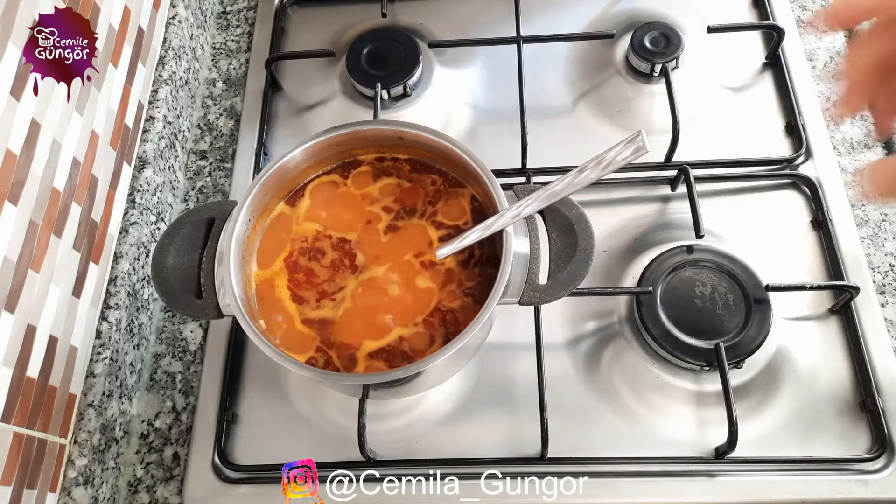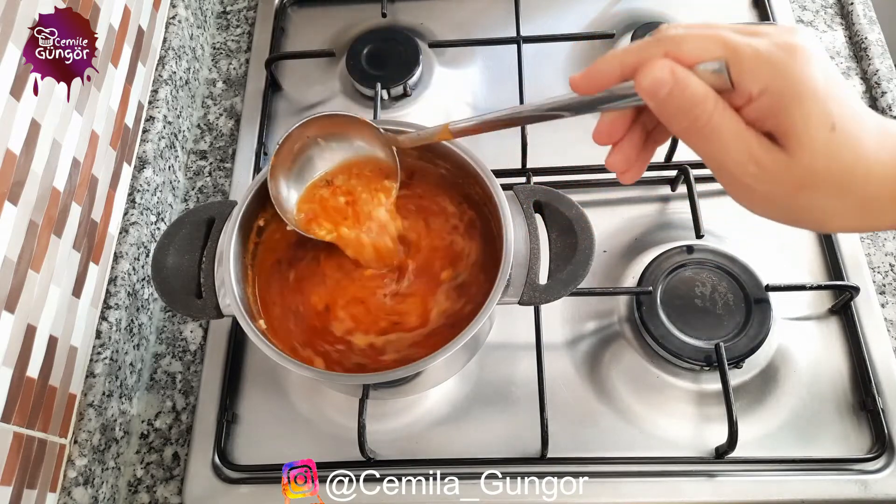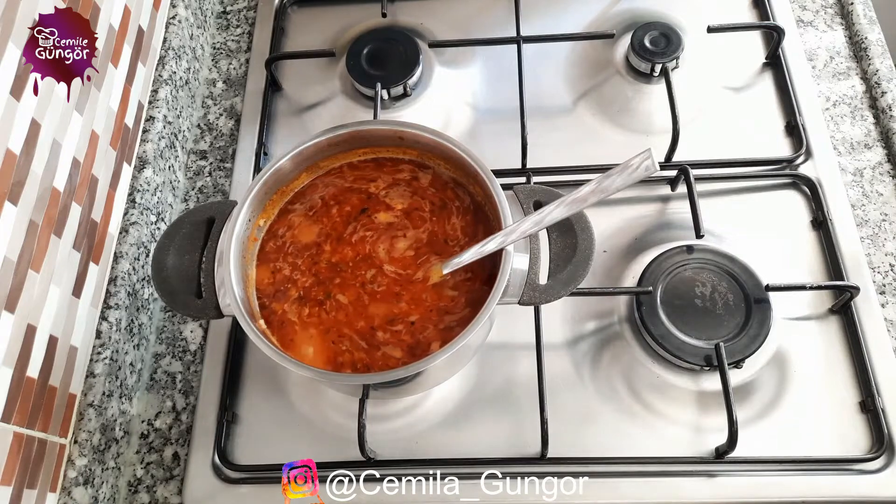We cooked our bulgur soup for exactly 15 minutes after boiling — it's exactly what we wanted. The bulgur in it was cooked very well. Now let's turn off our stove and serve our soup.